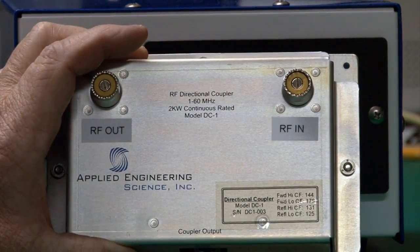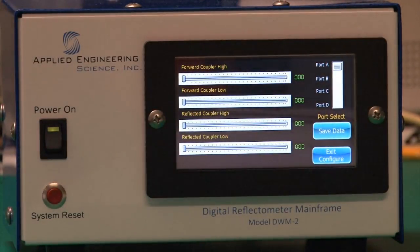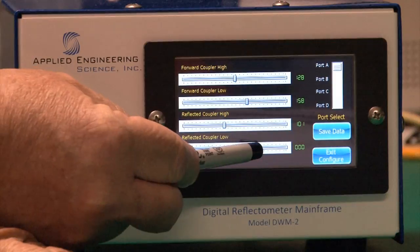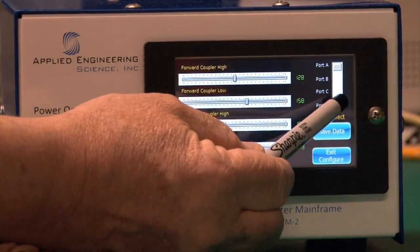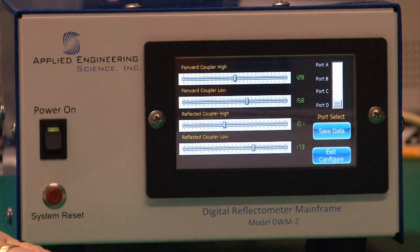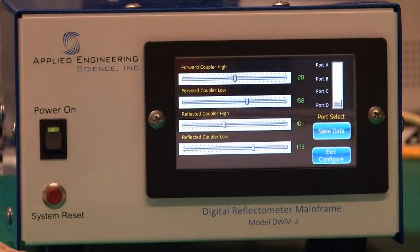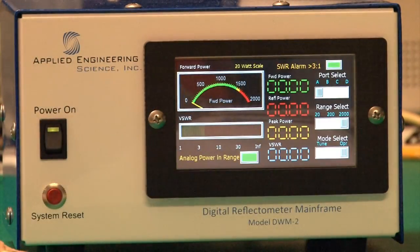All you have to do is enter the data on the touch screen for whatever the combinations are — they're called out on the directional coupler. Select the port you're interested in and hit save. Once an audible alarm goes off, you know the information has been saved. Hit exit and the instrument will take a few seconds to store and verify that data and store replicates of it, then reboot itself.